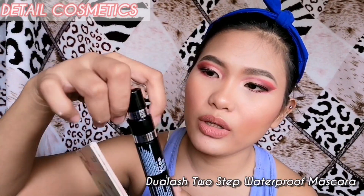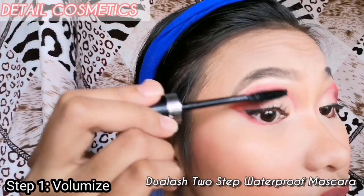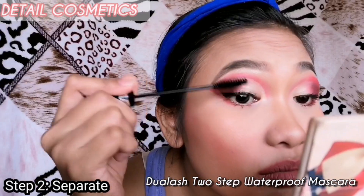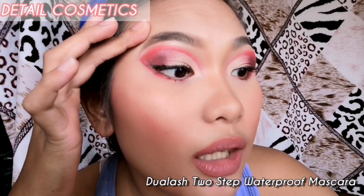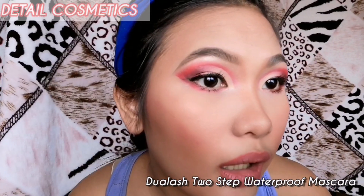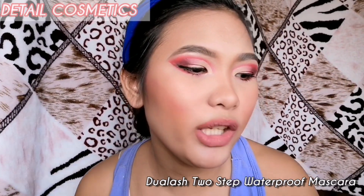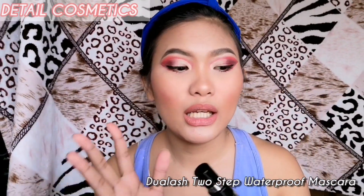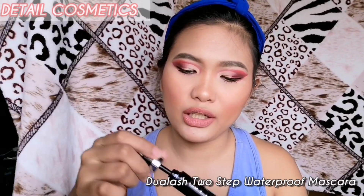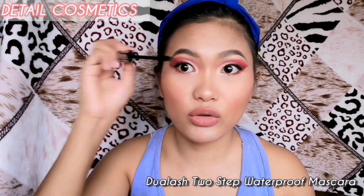The Dual Lash has two steps: Step 1 is Volume and Step 2 is Separate. This is how the Dual Lash of Detail Cosmetics turned out on my eyelashes — volumizing: yes, lengthening: slight, but it catches up to the length given by VICE Cosmetics. The only issue I had was that I had to dip multiple times because the mascara didn't seem to pick up well on the applicator, so I had to really work it into my lashes.